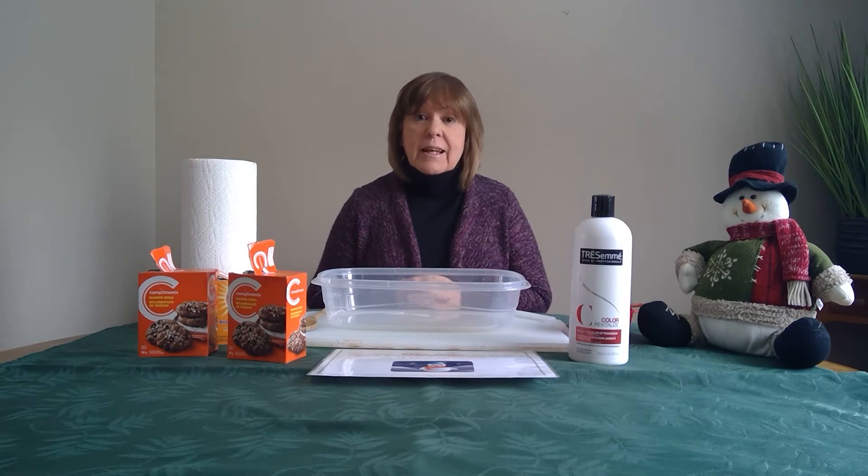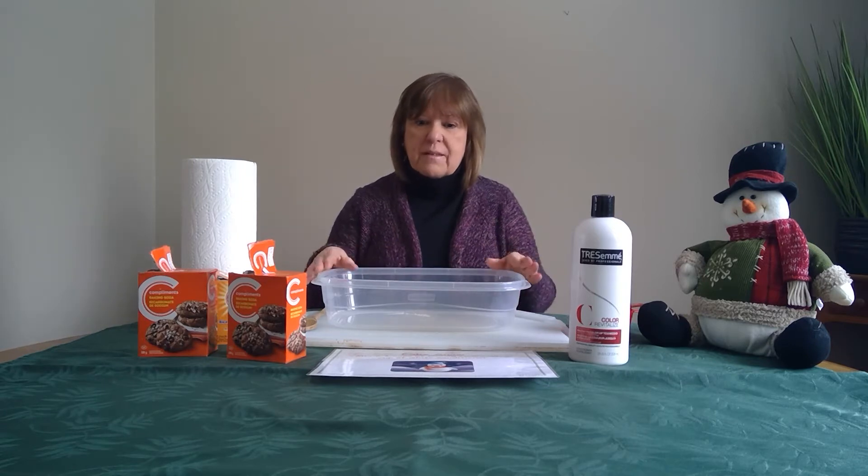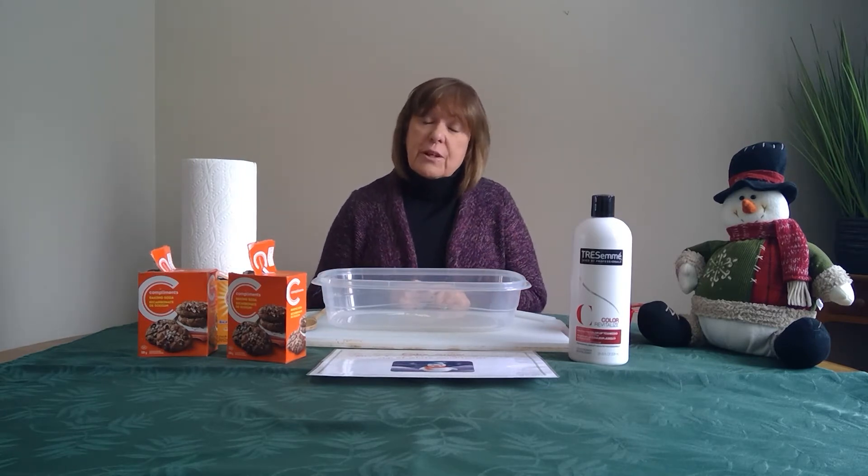Hi friends, it's Francine from Early On. As you can see, it's snowing quite heavily outside today, but we're going to make some snow inside just with a couple of ingredients.